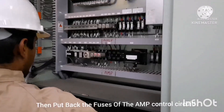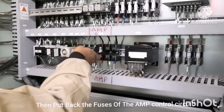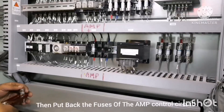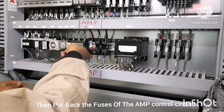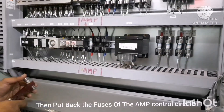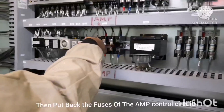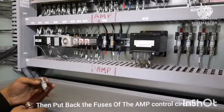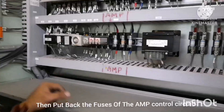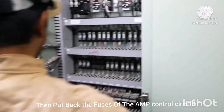Next you have to put the AMP fuse back in place. Fix the AMP fuse — ensure you are inserting the same fuse back in place, because all three fuses have three different values. Fix the fuses according to their values and do not interchange them, otherwise the function may be affected.